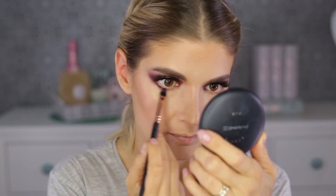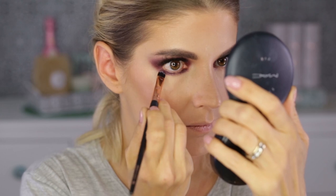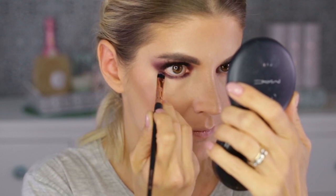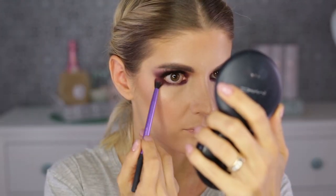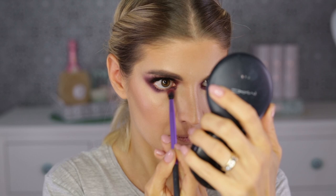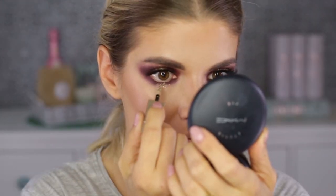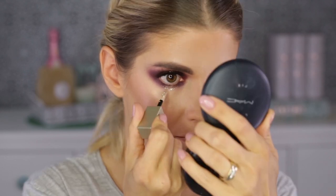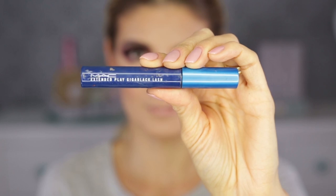Now let's finish the eyes. On the bottom lash line I'm putting more intensity on the outer and inner parts, and on the middle I'm applying the Stila liquid glitter. I love applying eyeshadow — whether cream or powder — with a flat brush because I have more control. I'm blowing out the cream eyeshadow and then putting the same Stila glitter in the center. I'm just going to put as much as I can — sometimes you go overboard, no biggie.